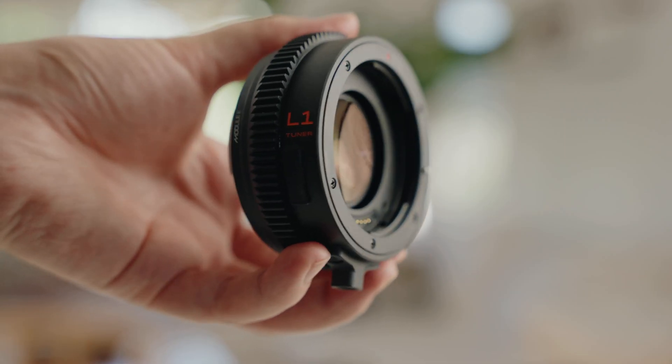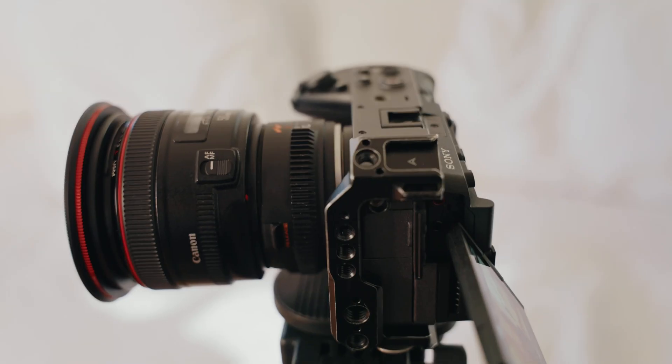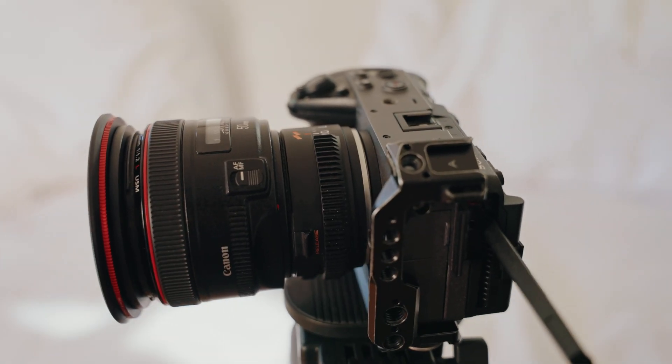We could have probably built that same technology into an expensive lens, but we decided to do this as an adapter — to make it accessible to every creator possible, so that creating these epic looks just isn't reserved for the top 1% of DPs. It's available to everyone.